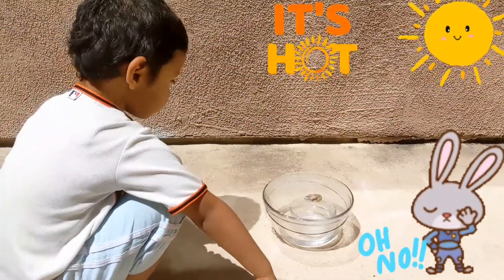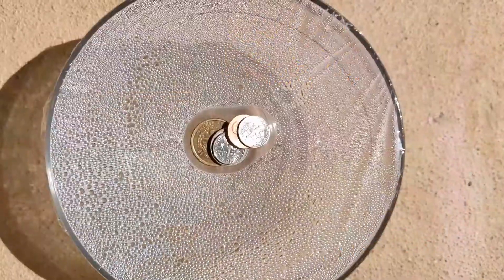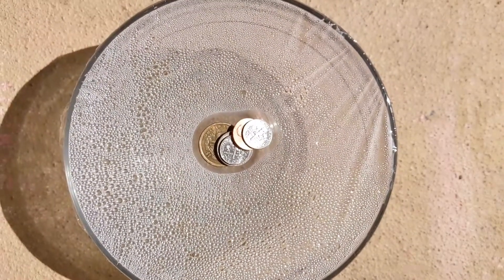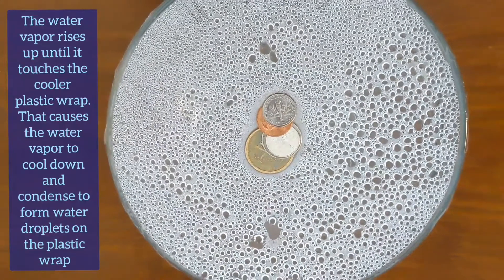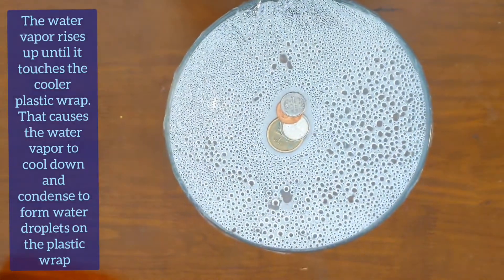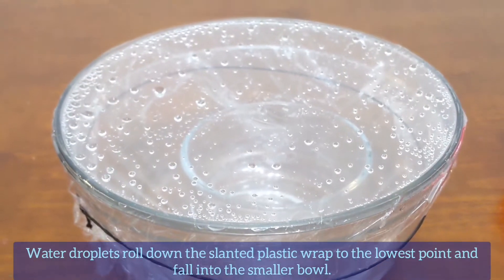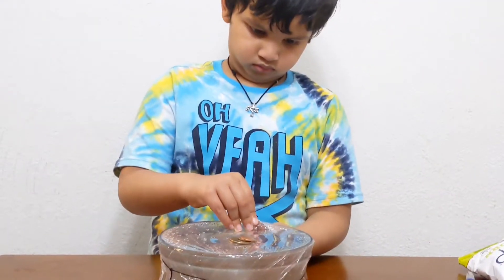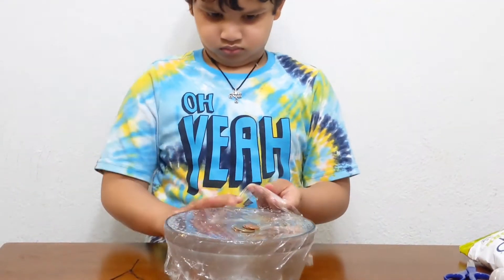The water in the big bowl becomes hotter and hotter. It changes into steam. The steam goes up and hits the plastic wrap. It cools down and falls into the soil ball after a few hours.